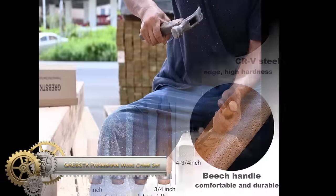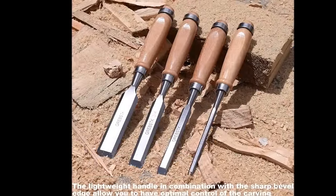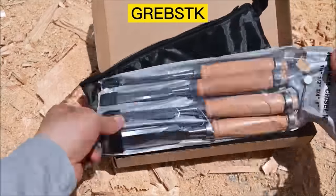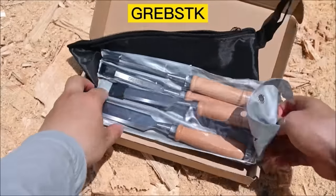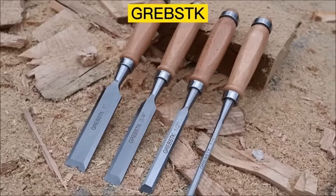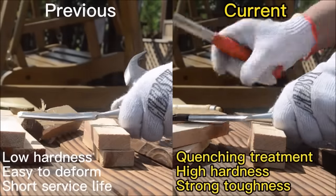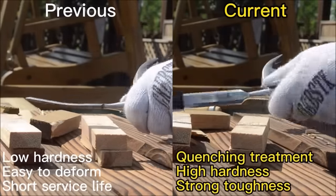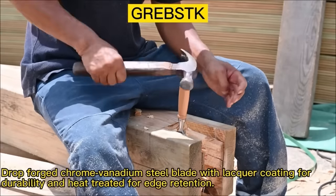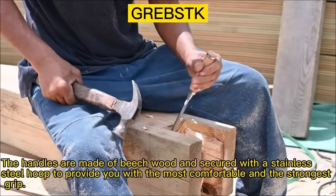The Grebsek Professional Wood Chisel Set, comprising 1/4-inch, 1/2-inch, 3/4-inch, and 1-inch chisels, is a top-quality four-piece set crafted from drop-forged chrome vanadium steel. These blades undergo heat treatment for enhanced durability and edge retention, with a precise 25-degree bevel suitable for all wood types. The chisels feature comfortable beech wood handles securely fastened with stainless steel hoops. The set includes a convenient Oxford bag for storage, making it an excellent choice for both professional and amateur woodworkers seeking versatility and durability.